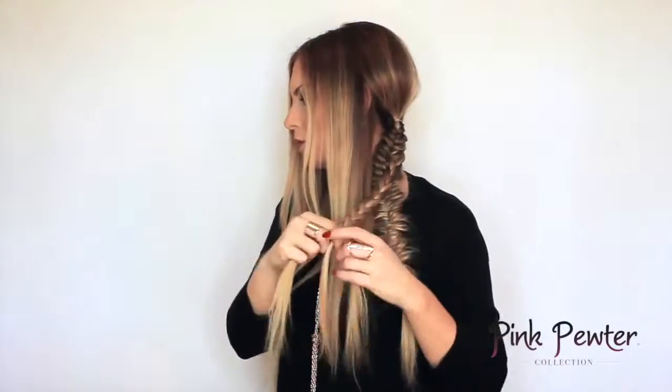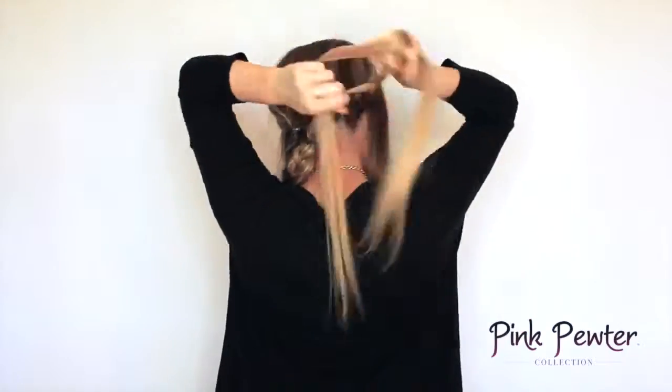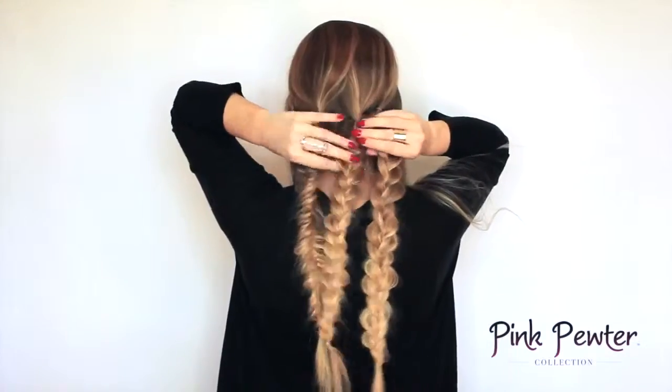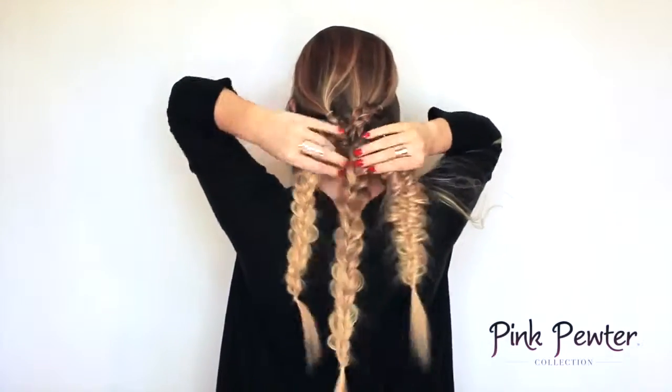Now do a regular three-strand braid in the middle and stretch it out, then finish the last section with a regular three-strand braid as well. Once you finish stretching out the braids, put them all together to make one big braid.